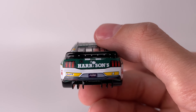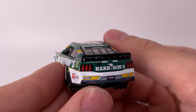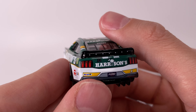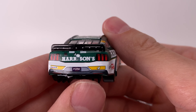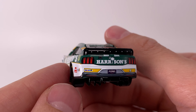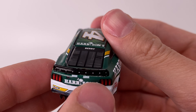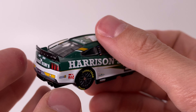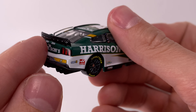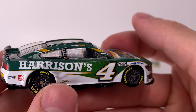Over to the back end of this diecast — I do see a little bit of a decal error on the spoiler. On the right side the pop rivets appear a little bit higher than the left. You've got the Harrison's decal, your rookie tape, the Mobile One decal, number four Ford Performance. The taillights are so much different on the 2024 Mustang — compared to the '22 and '23 Mustang the rear is more pronounced with a more detailed front end, but this one's so much flatter.